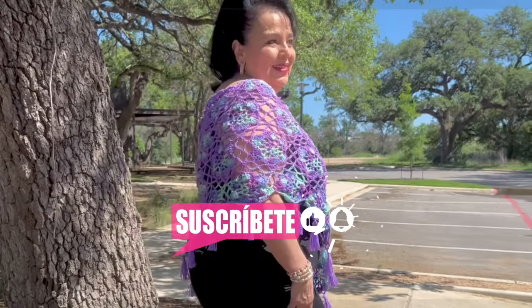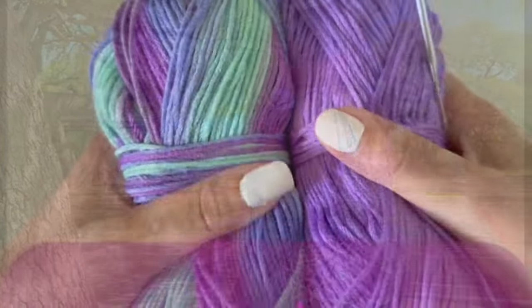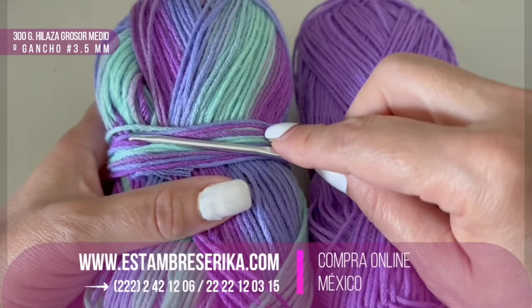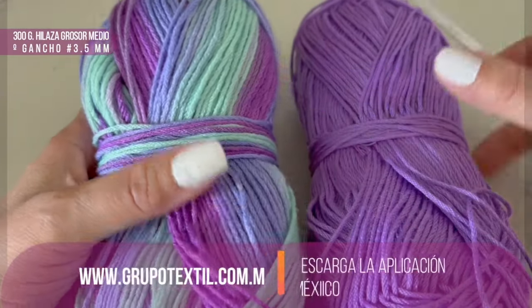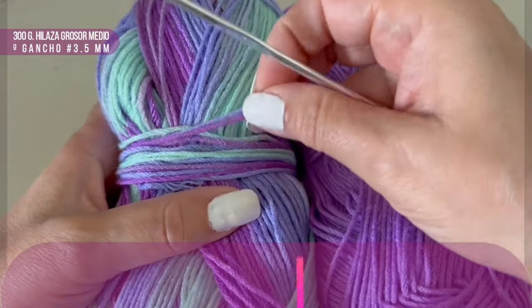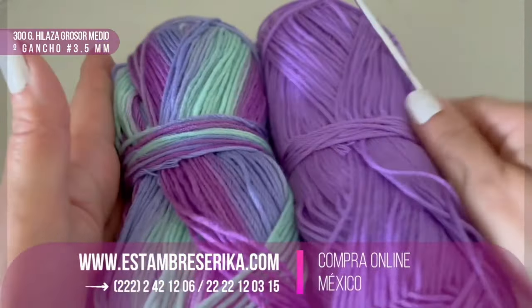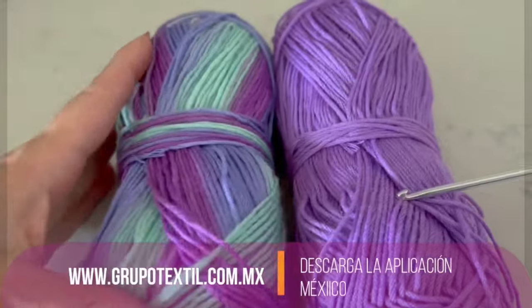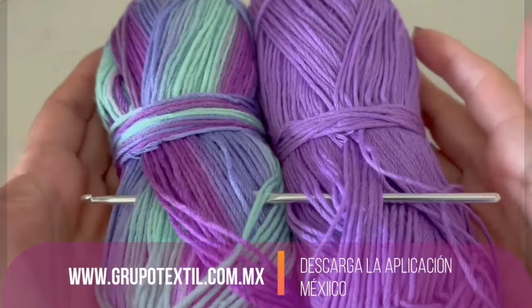For this blouse in a large size we are going to use 300 grams. 200 grams will be in shades of blue, purple and green, and 100 grams in purple. This material will be between fine and light weight, and we will use a hook of 3.5 millimeters.